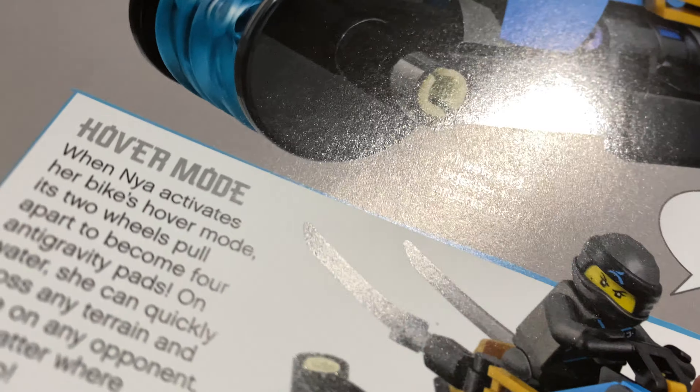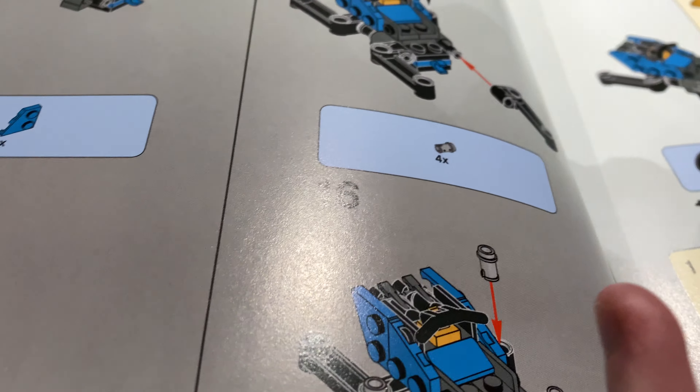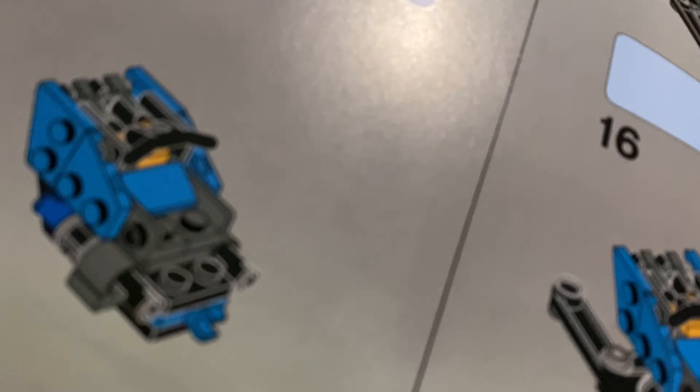Here's how you build the motorcycle - there it is, the motorbike right there. You can pause if I'm going too fast. Steps 23, 24 and the rest of the build set.